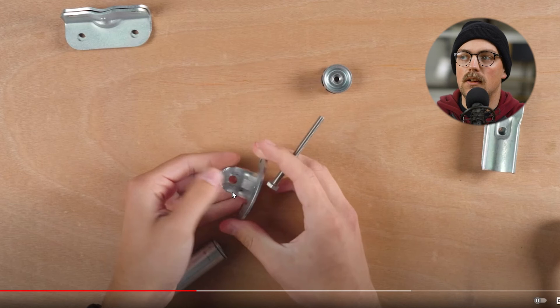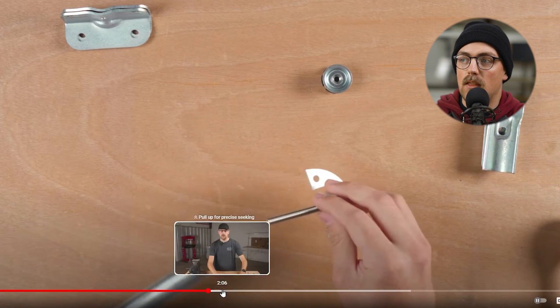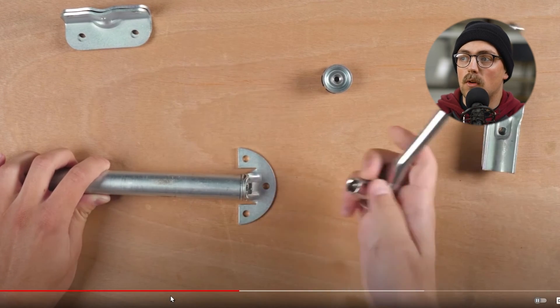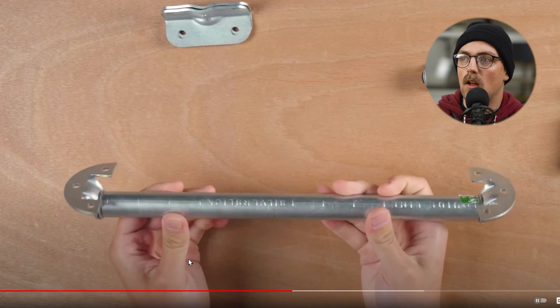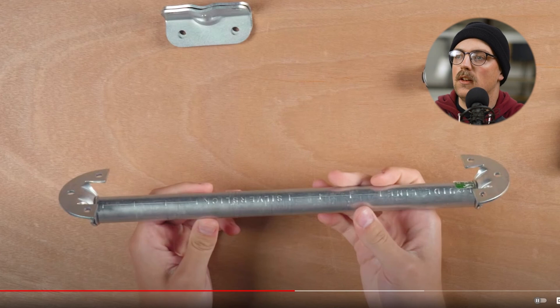You can buy just the base pieces off the Maker Pipe website. Basically, get a quarter-twenty bolt going through the flange piece and into the threaded pipe insert, then tighten that down and you have a parallel flange solution for EMT conduit. You could attach this to the side of your house and it's going to be strong. We've talked about other solutions like curtain rod holders and eye hooks, which are useful for certain projects.